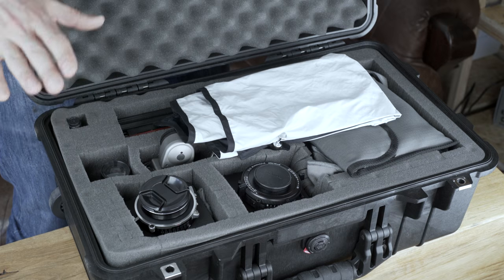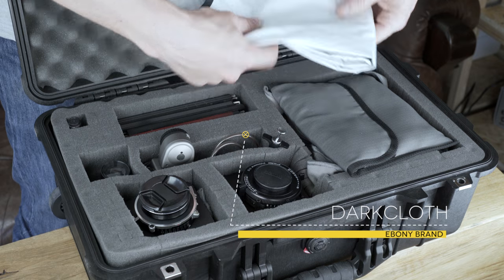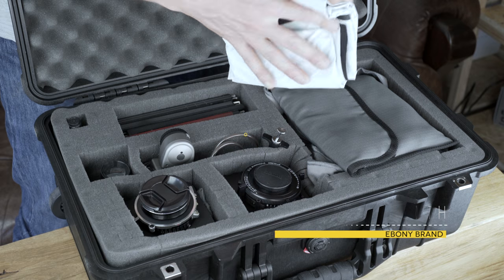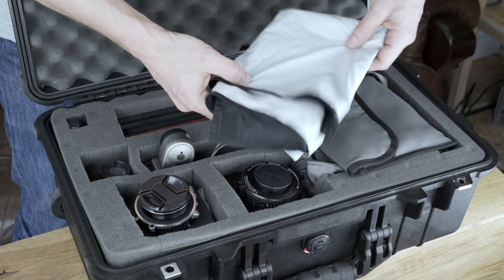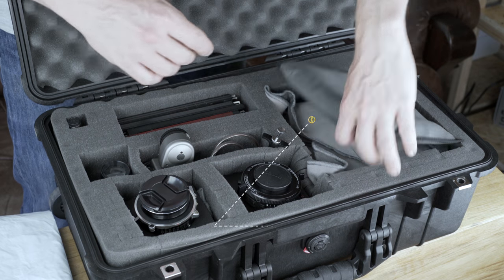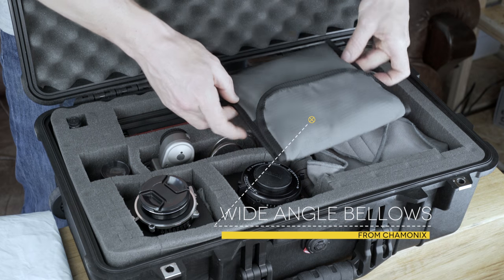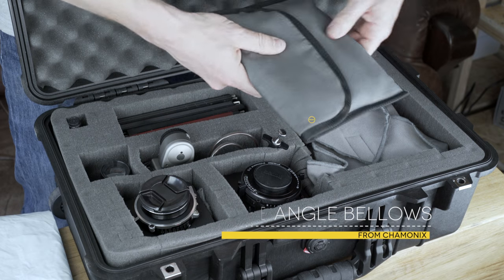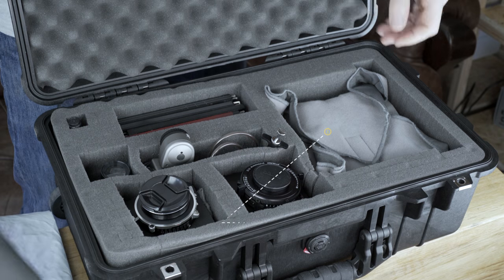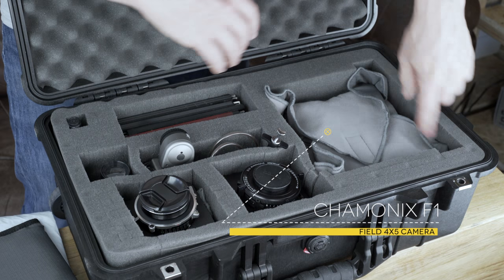As you can see, it's very packed. We have a dark cloth made by Ebony, which is extremely lightweight and soft — it packs into nothing, you could probably fit it in your back pocket. It's waterproof, with white material on one side and black on the other. Awesome purchase. Then we have the wide angle bellows for the Chamonix F1 — also one of the best buys ever. It's very small, comes with its own pouch, and just packs on top of the camera.